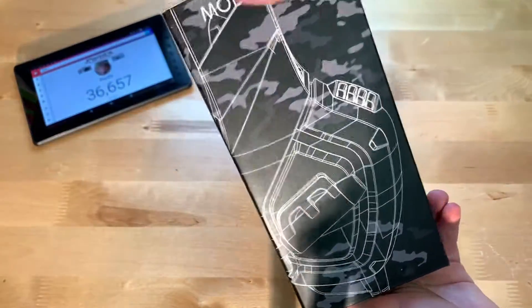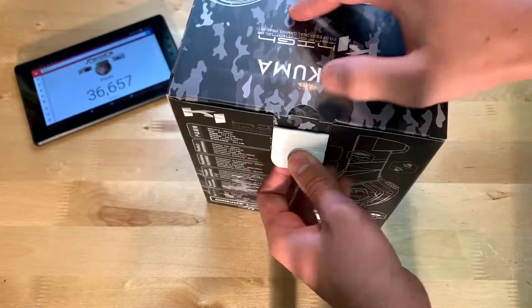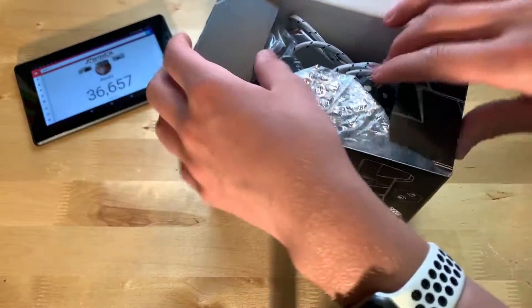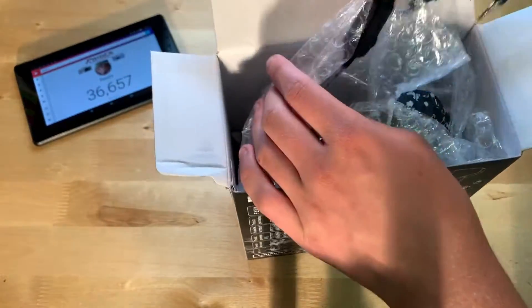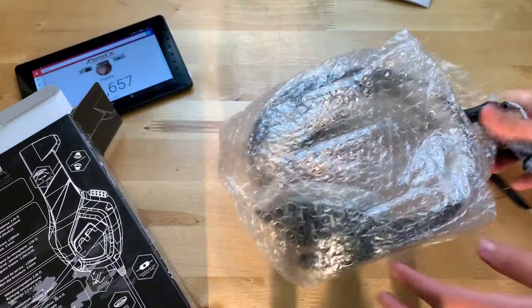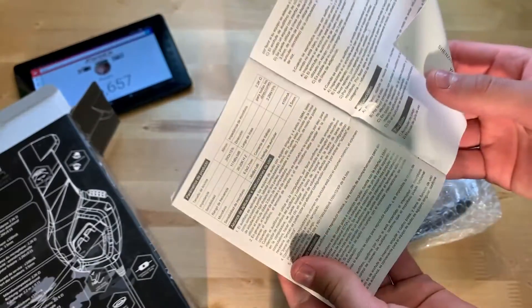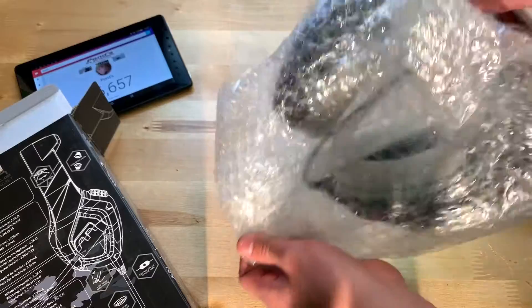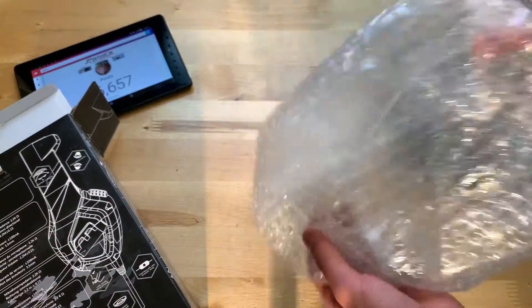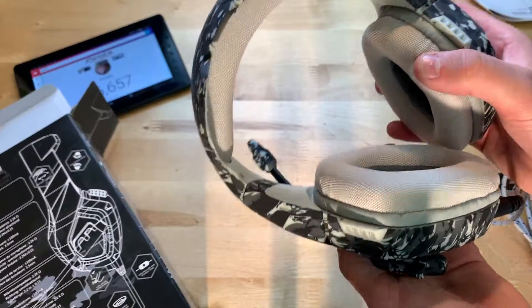So not much more to the box, let's go ahead and open it up. You pull here, pull up here, and there it is — let's pull this out. There we go. This is the instruction manual, and then let's go ahead and pull these out of the wrapping. And here they are — has a nice smell to it.